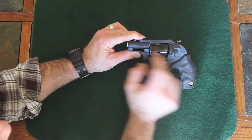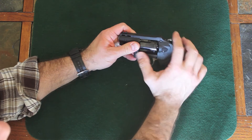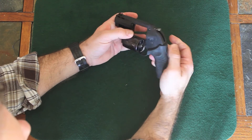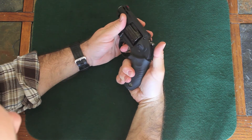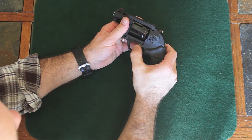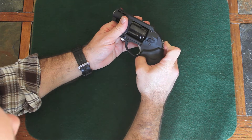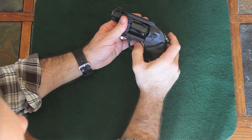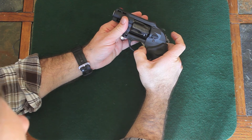It has standard markings — Taurus on the barrel, Protector Poly on top. The hammer is low profile, as is the cylinder release, and it doesn't protrude at all. It's 5 shot. It's got a bit of a long, heavy trigger pull in double action, but single action is really nice — very short and crisp.